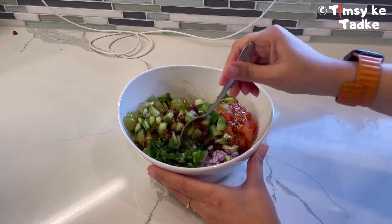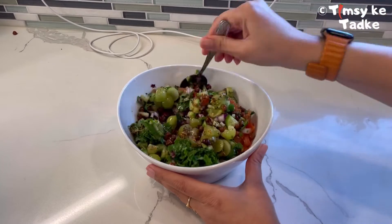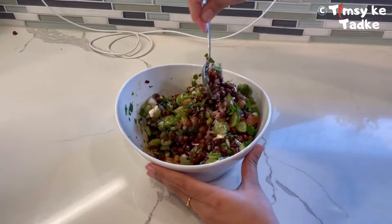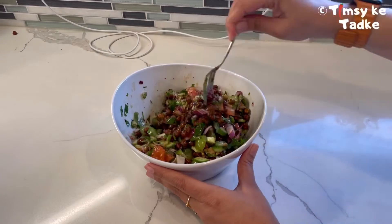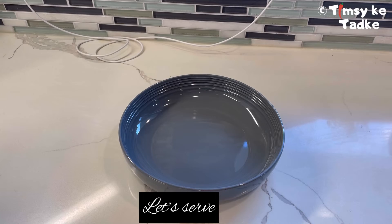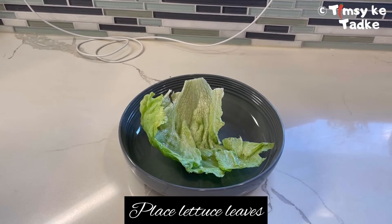Let's mix it all together really well so that all the flavors get into the chickpea and our salad. After mixing, let's wait for around 30 minutes because all the flavors blend together and it really tastes good after waiting for a while. My 30 minutes are over now.